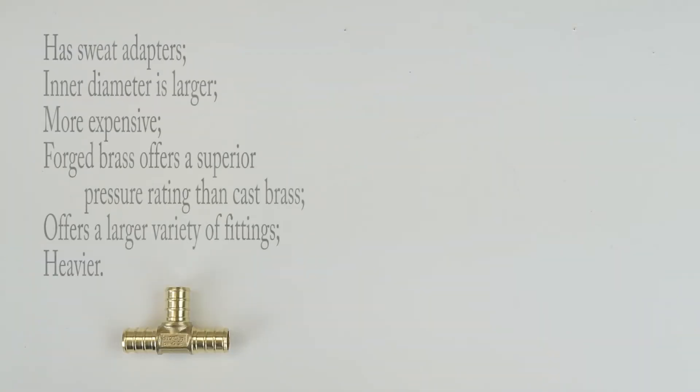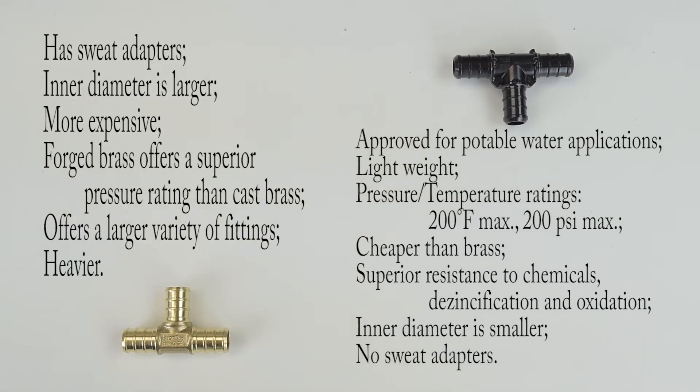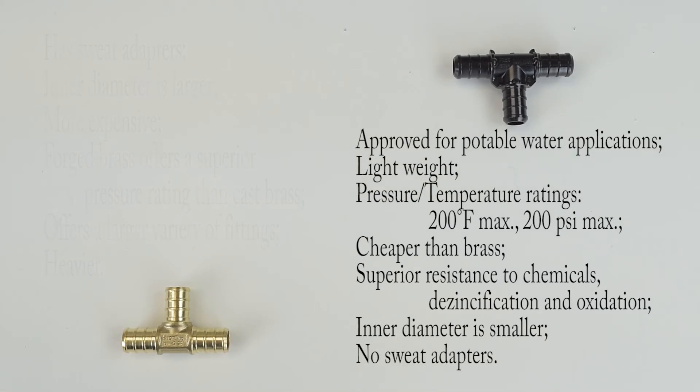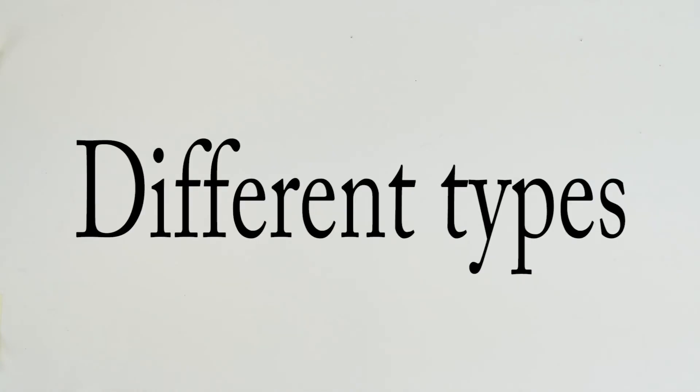Brass is versatile and durable. It tolerates high temperatures and it is corrosion resistant. Poly is lightweight and versatile. It offers a wide range of thickness and pressure ratings. It's flexible and chemical resistant.